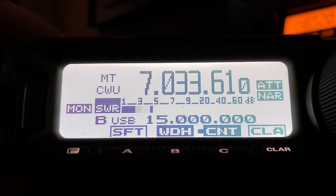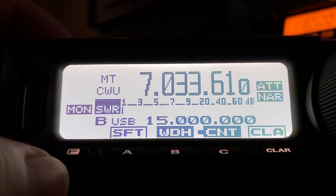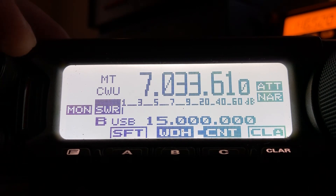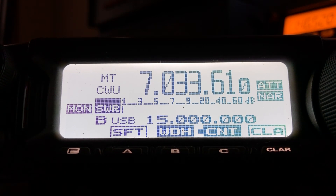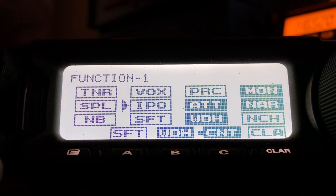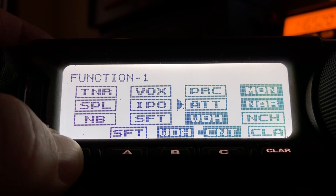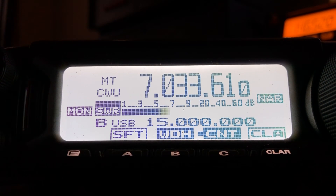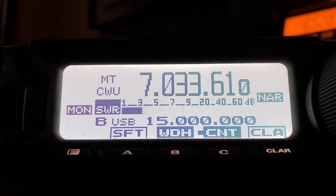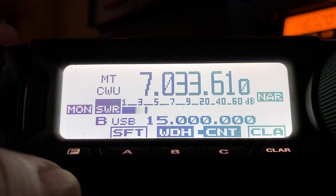First, rolling the RF gain back to full. There's another station in there and you can see he's a slightly different tone because he's not at the same frequency. Going back into the menu to disable the attenuator. On these lower bands like 40 meters you don't need that first stage of amplification — the RF amplifier in your radio — you just don't need that.